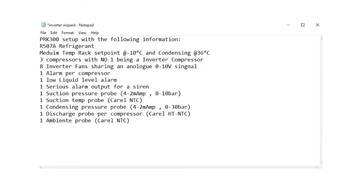I've got some notes that we're going to use to set up this controller. It's going to be a R507 refrigerant, a medium temp rack with a suction set point of minus 10 and condensing at 36. Three compressors with number one being an inverter compressor. Eight inverter fans sharing an analog 0 to 10 volt signal. One alarm per compressor, one low liquid level alarm, one serious alarm output for a siren. One suction pressure probe 4 to 20 milliamp 0 to 10 bar range, one suction temperature probe, one condensing pressure probe 4 to 20 milliamp 0 to 30 bar range, one discharge probe per compressor.